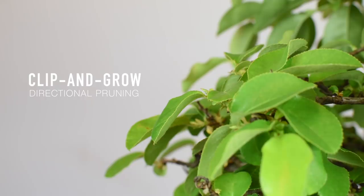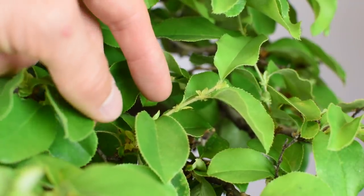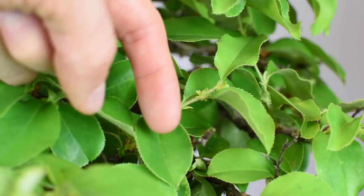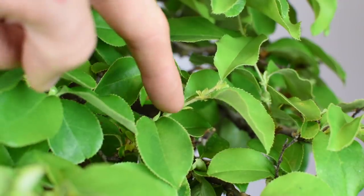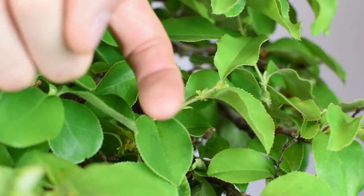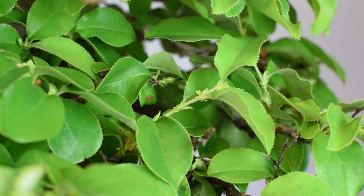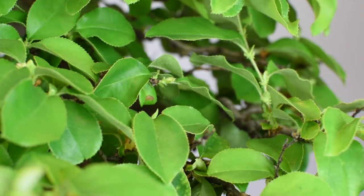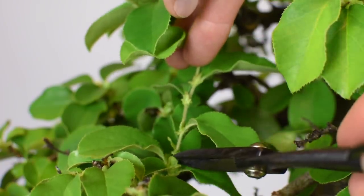This is essentially a clip-and-grow or directional pruning technique on alternating leaf pattern deciduous and broadleaf species. For example, you see a shoot coming out here with one leaf protruding back towards the interior and another leaf coming out towards the exterior. You never want to cut back to a leaf that's going to produce a shoot going back into the interior of the plant. Always cut to a leaf that's going to protrude towards the exterior — it always looks messy to have branches going back towards the interior.